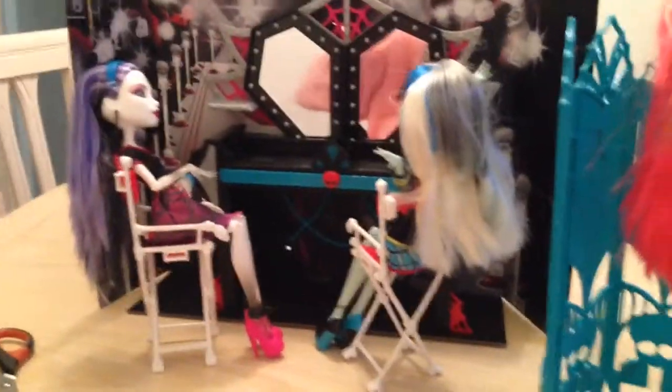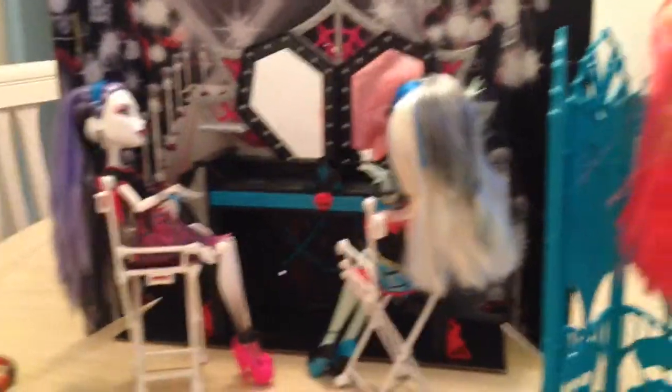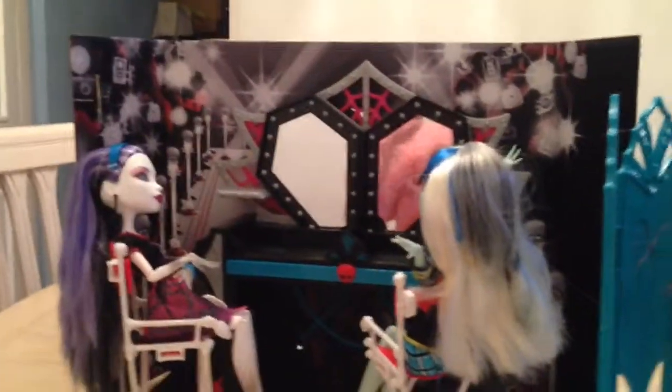Hi guys, so today I will be doing a video on the Monster High doll review of what I got for Christmas, and it is our Monster High set.